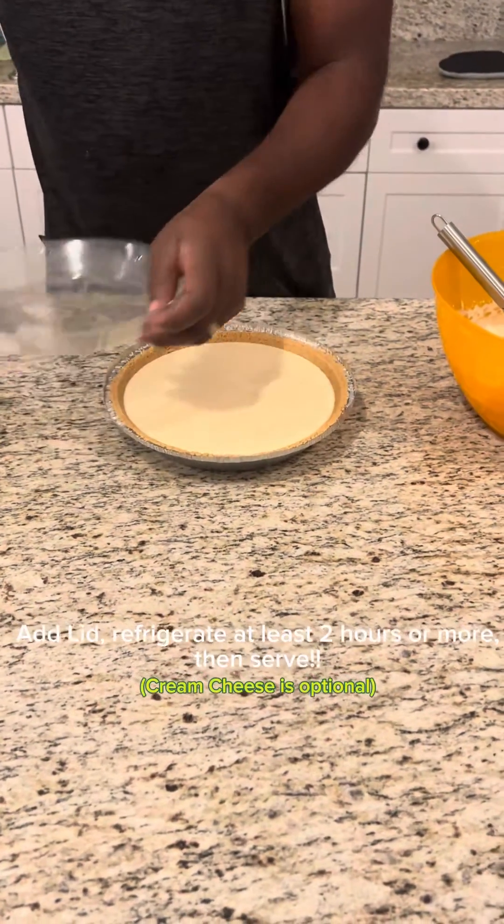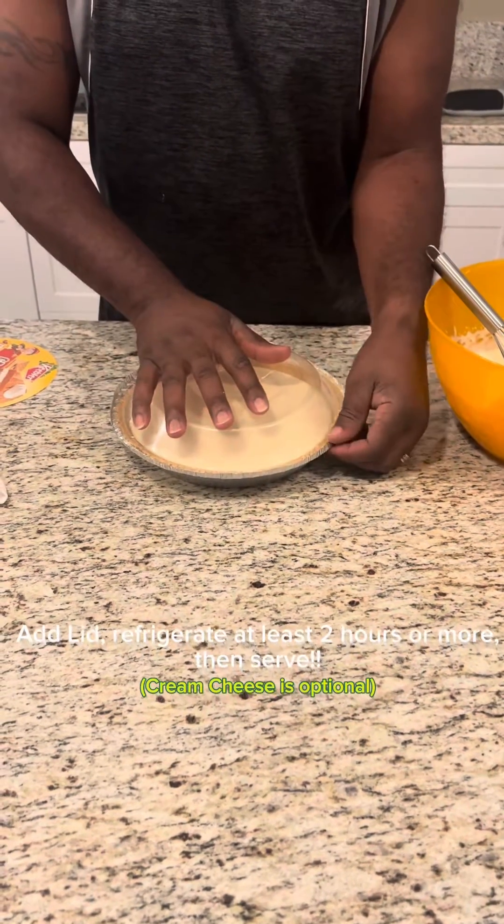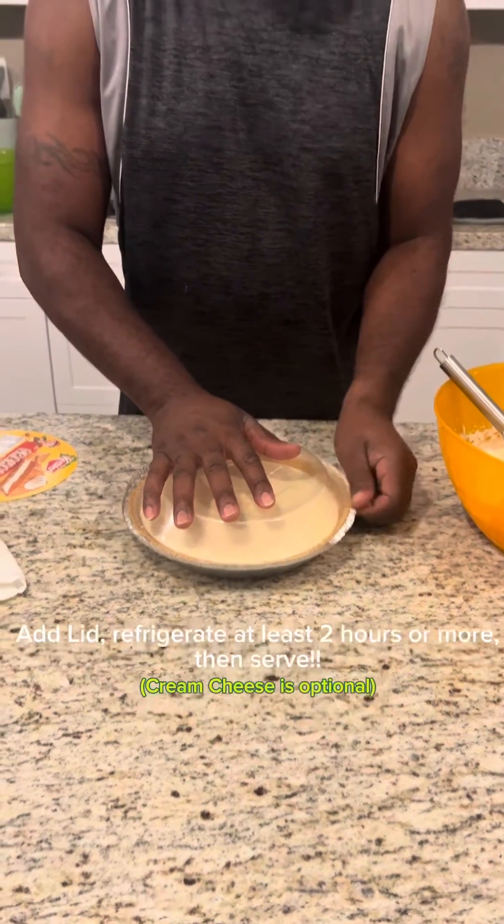That's it. Pour the top back on it, then put it in the fridge for at least two hours before serving.